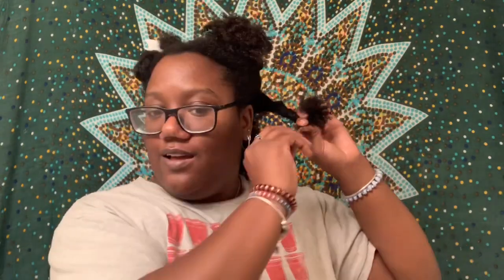I already sectioned my hair into four sections. I'm going to section this back section into a smaller section, and I'm going to start with this section back here. First I'm going to wet my hair with a little bit of warm water.